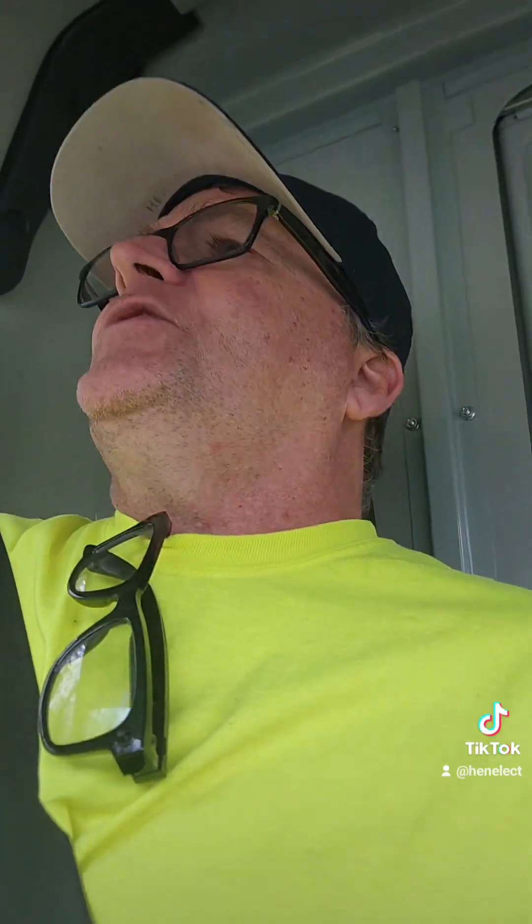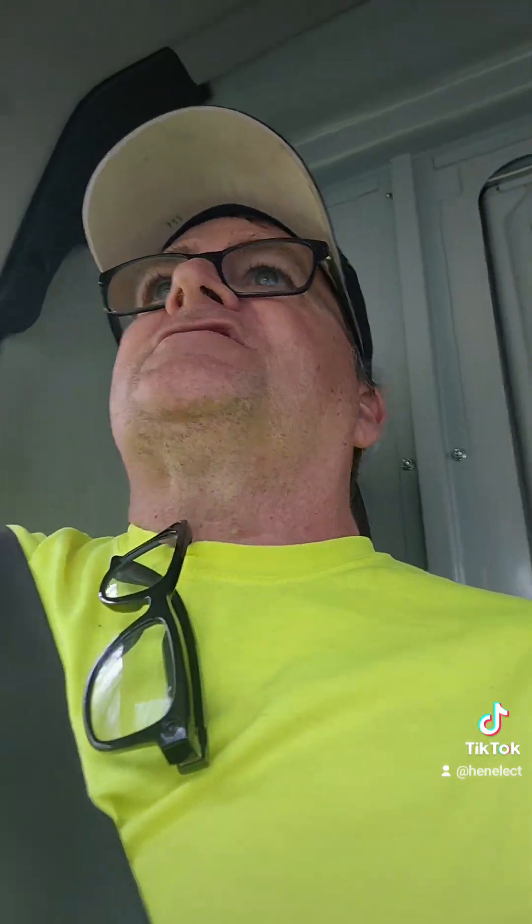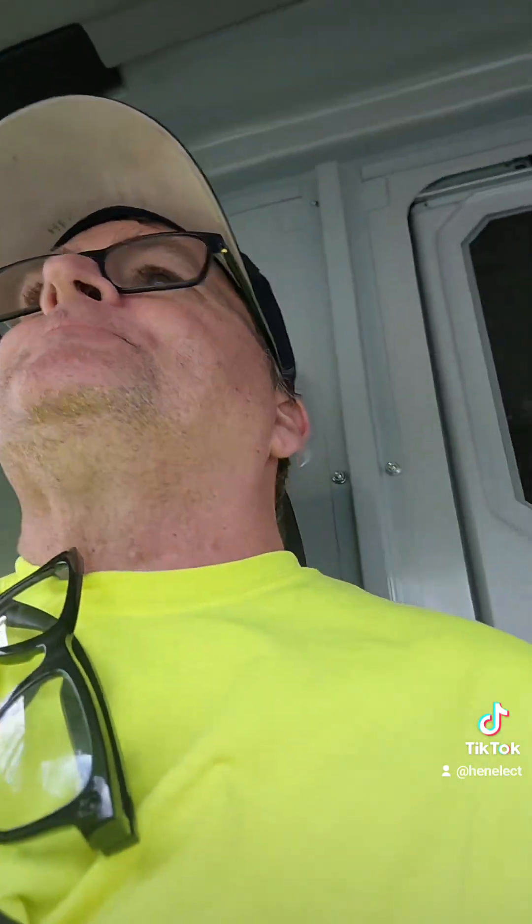I opened it up and sure enough I could see the 100-amp in the trip position — which was actually a good feeling, because it's a great feeling when you find out what it is. But it's an awful feeling when you fix something and you really don't know why, and it might not have fixed it. Lesson, man — I'm making this video to tell you guys that even a seasoned professional, this stuff happens.